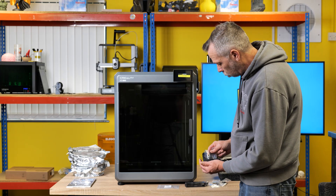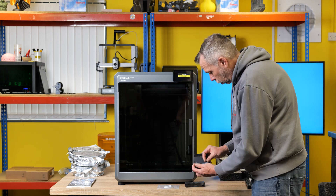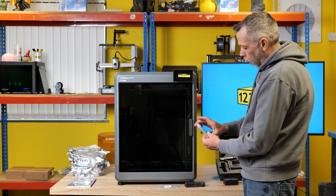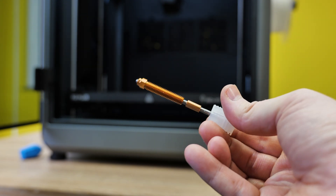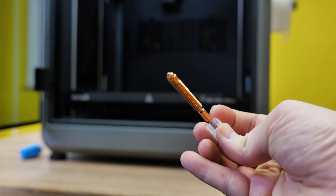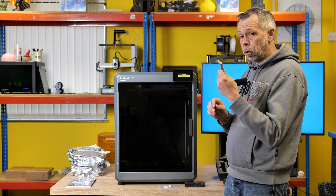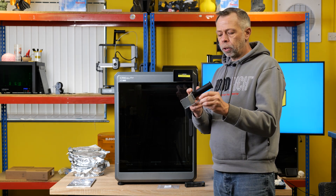So basically in the black box you get a load of spares. You're unlikely to be missing anything, and if you wear anything out you do have some limited spares. We also have a spare unicorn nozzle which is a 0.4 and does appear to have a hardened steel tip. We then have a spool holder - we picked this up on another printer that we reviewed, and they've used a very similar system to this.